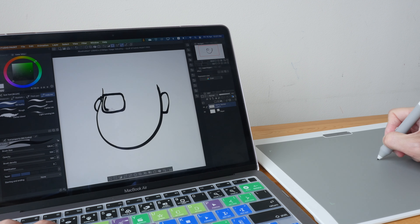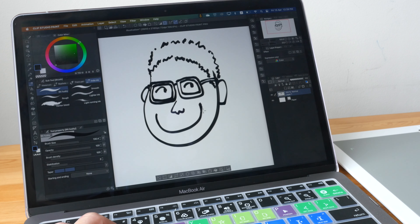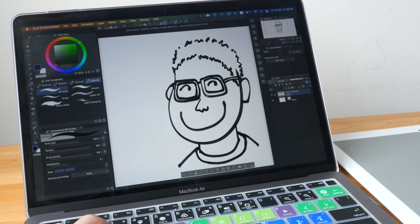The pen has fantastic drawing performance — pressure and tilt work really well. To find out more about the drawing performance, visit the link in the video description below for the review of the SenseLab pen tablet medium standard edition. If you are interested in purchasing this tablet, you can find it on SenseLab's website as well as on Amazon and other websites, which I will link in the video description below. Thanks for watching, see you in the next video.